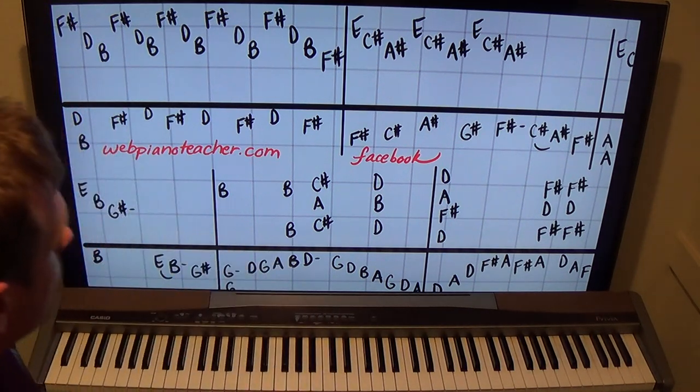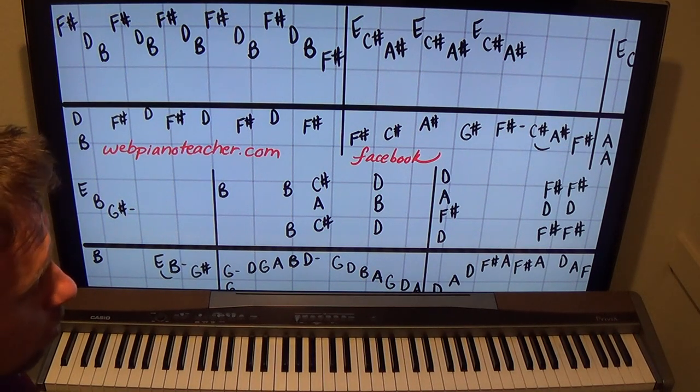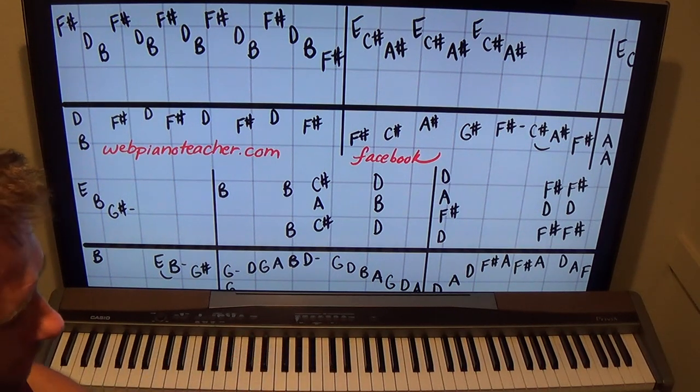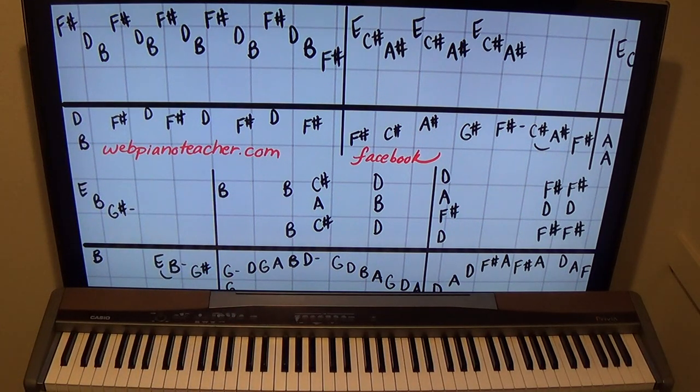Hope you guys enjoy that — such a big undertaking to transcribe, teach, and make the videos, but I think it'll be worth it for you. In fact, if you want to work on broken chords and arpeggios, this is a great song to do it because it's a song you like and it's fun to practice those things. If you're playing music that you love, you don't really notice it, and you really improve your technique. Talk to you guys later.